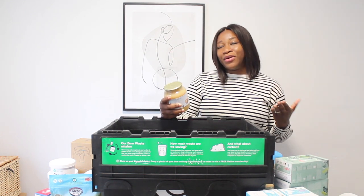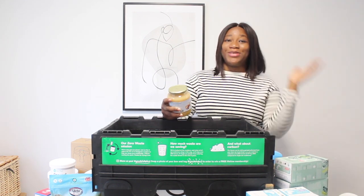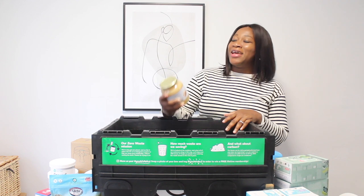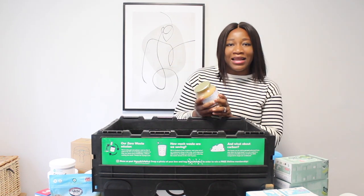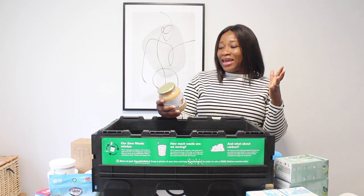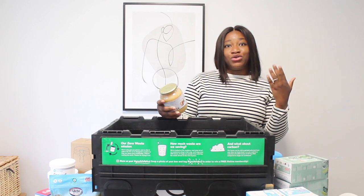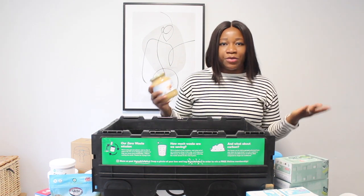I also went to Sainsbury's and Asda — they didn't have this brand either. So when I saw it on Good Club, it was like heaven sent. I was so excited and elated! I love adding apple puree to my pancakes now, ever since I tried a recipe from Tropic Skincare — they sent me an apple pancake recipe.